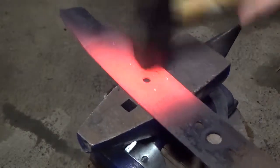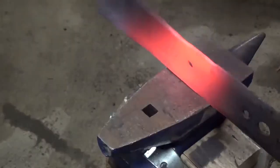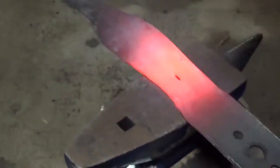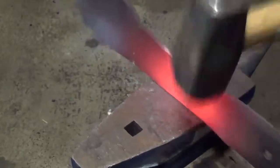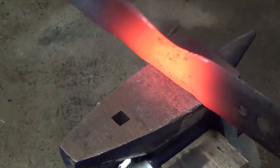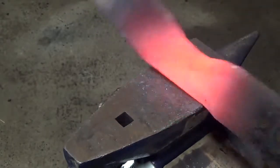I start by hammering out a section of blade around one of the holes and then begin hammering the hole shut. Normally when I make a knife out of a lawnmower blade I cut around or otherwise incorporate the hole into the design. What I'm trying to do here is actually close the hole shut so that I can forge out the entire blade.